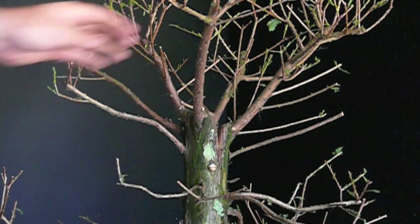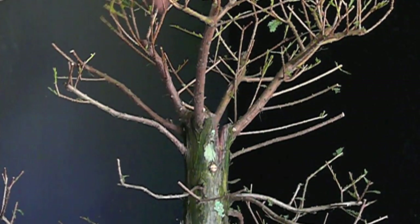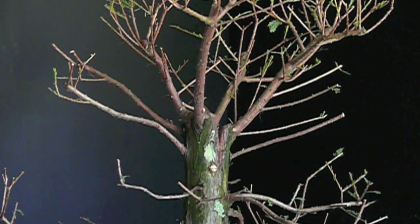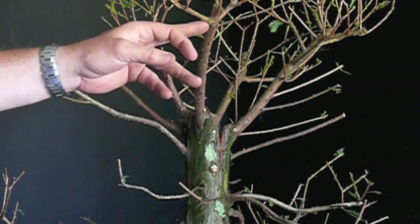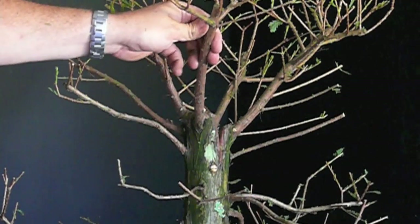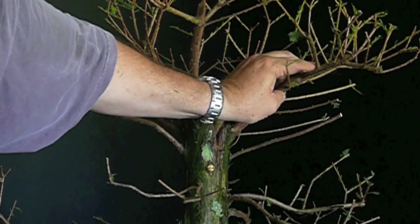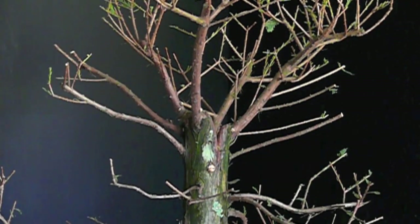I think I'm going to eliminate this branch. I really have four main branches — one, two, three, four — and I need to eliminate one of them. This one is the longest and is the straightest, most upright, so I think I can wire this one down. But this one I think I'm going to remove. I'm going to start by drawing on the bark the cut that I want to make.